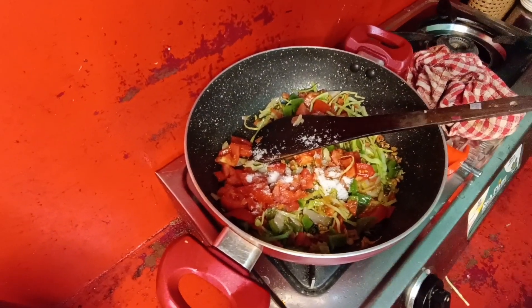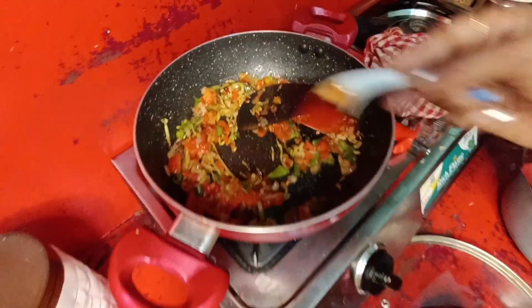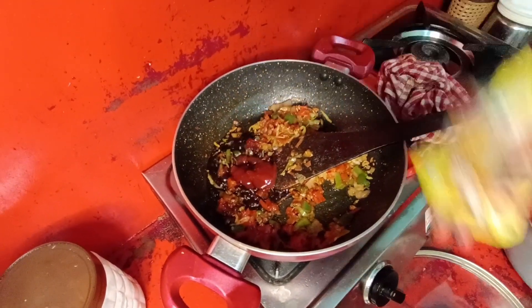We will add tomatoes and stir a little. This is the tomato sauce, this is the red chili powder. Add dark soy sauce, tomato ketchup, and red chili sauce.